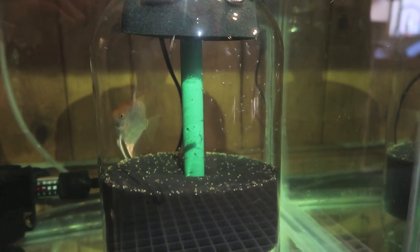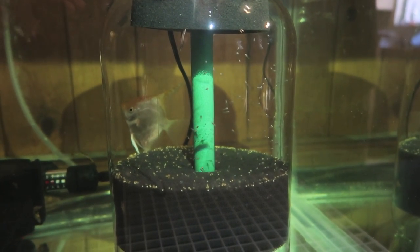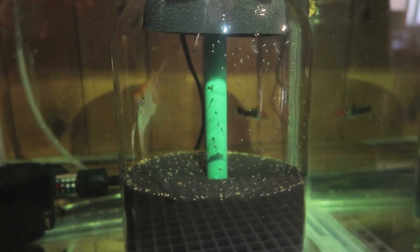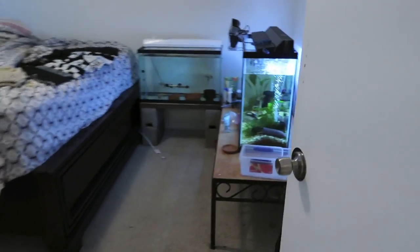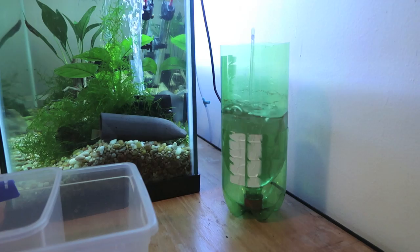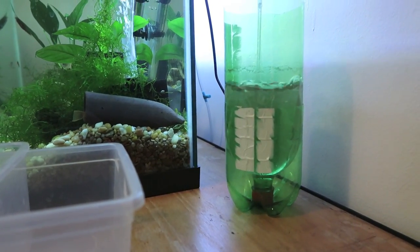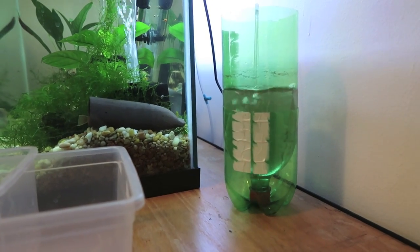You can see the babies swimming around - they just started free swimming this morning. Tomorrow they'll be a little more active; right now they're mostly just bumping around. 12 to 24 hours after they're free swimming is when you want to feed them brine shrimp. For the brine shrimp hatchery, it's just a two-liter bottle cut in half - flip the top half upside down and shove it in the bottom half. Hook up a little air stone, throw the brine shrimp eggs in, add salt, let them bubble for 24 hours and they'll be ready.